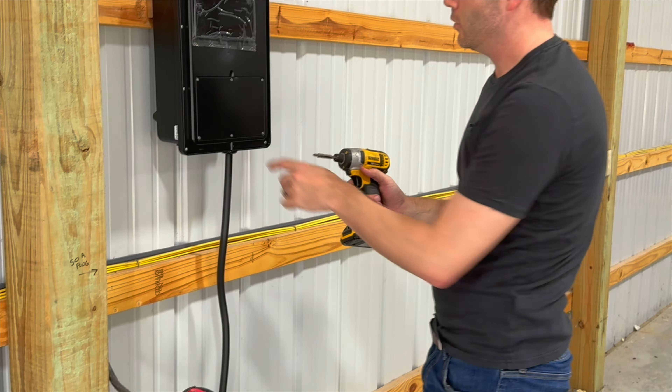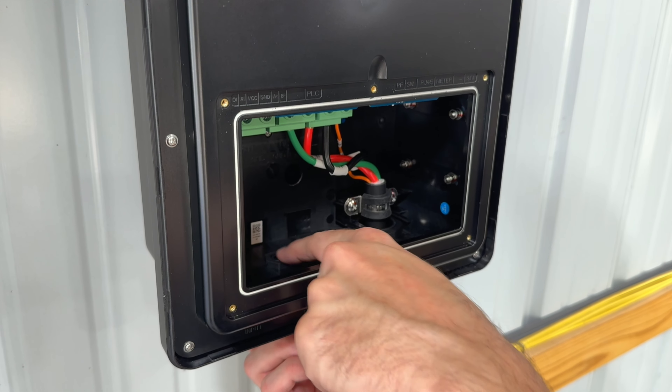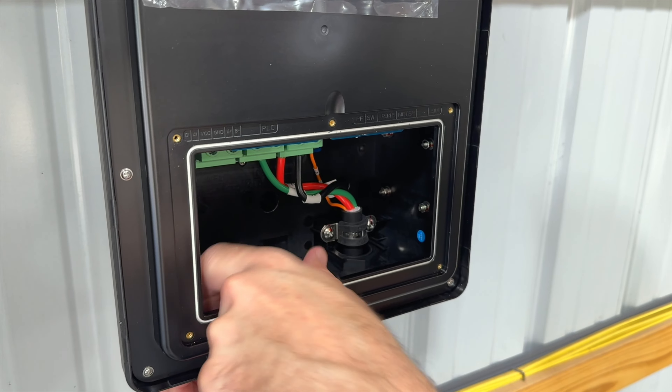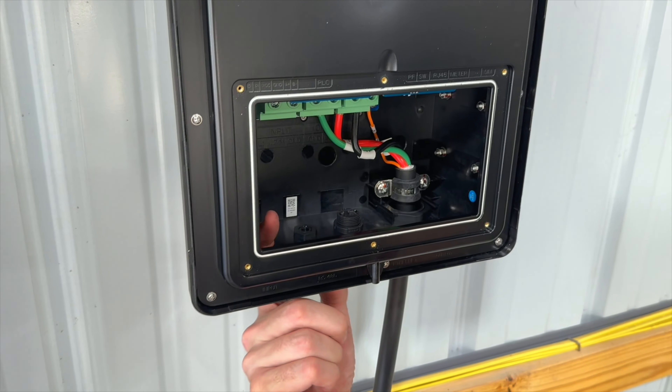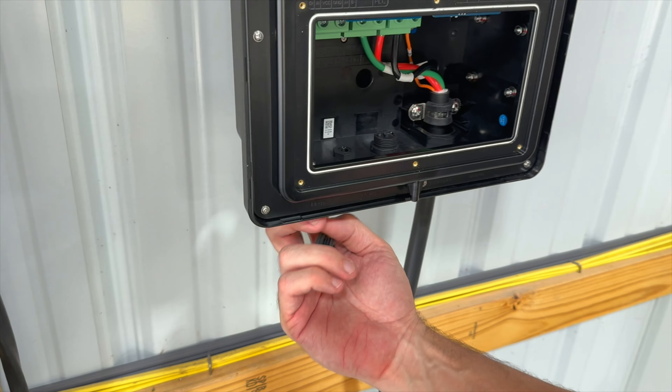With the front cover off, there are a couple of different ports in here. The first one lets you attach an ethernet cord for network access. There's also a smaller auxiliary port. If you take off the large knockout on the left, it gives you a large access hole that you can feed the line up through, which is what I'm going to use — going ahead and sending the wires up through here like this.